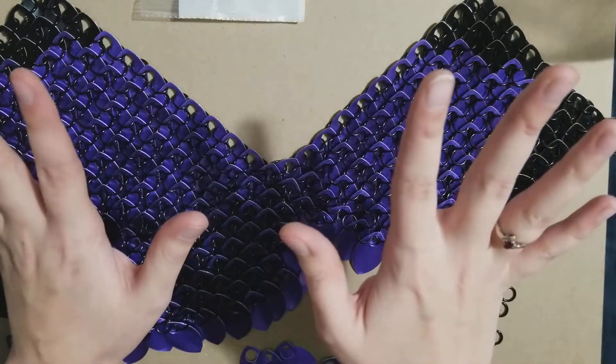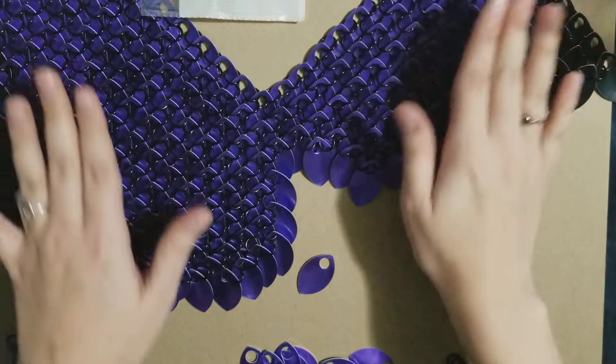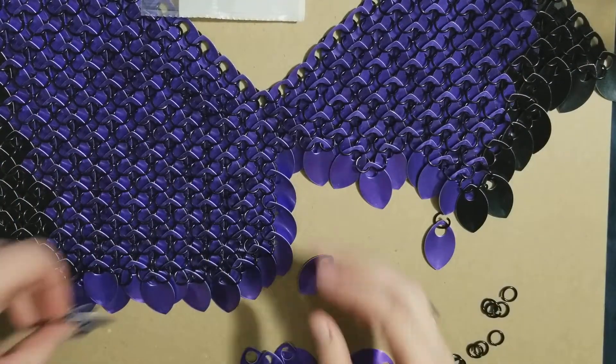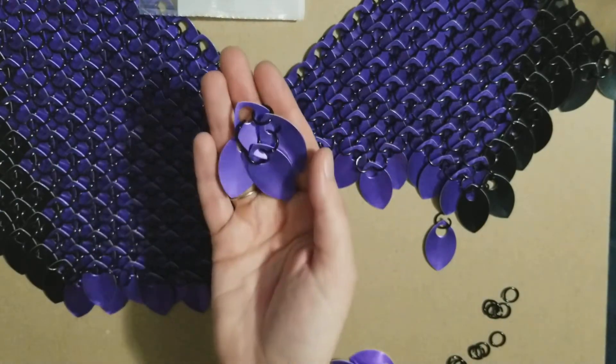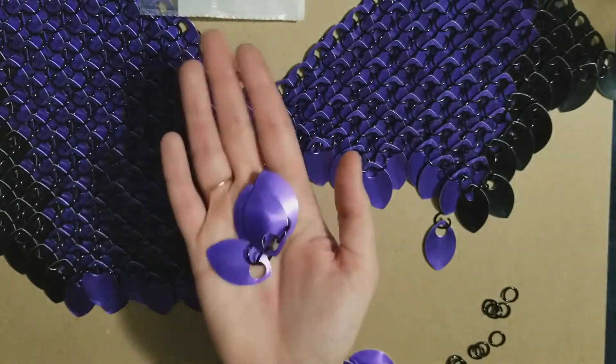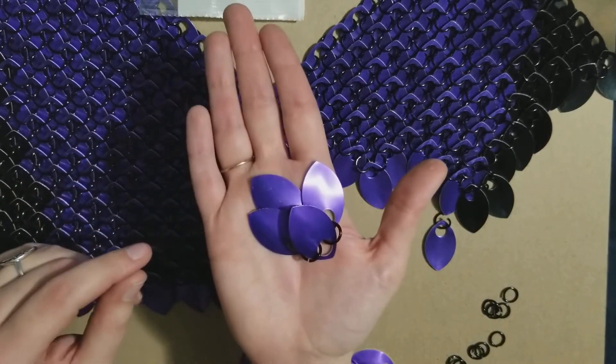This video's getting a little long so I'll cut off here. I hope this has been a little useful and that you'll be able to figure out scale mail. I'll leave links to The Ring Lord in the description. Don't be afraid of scale mail — if a seamstress can figure it out, you can too!